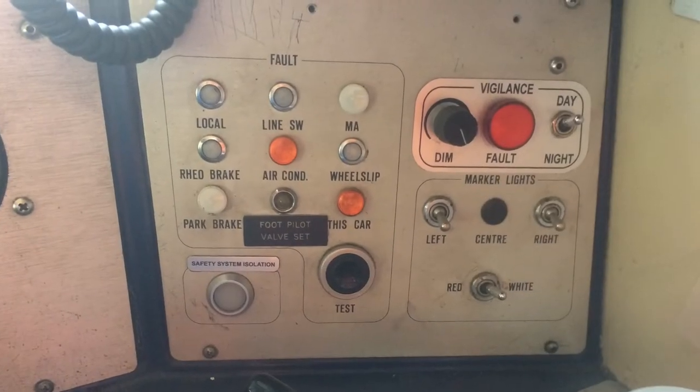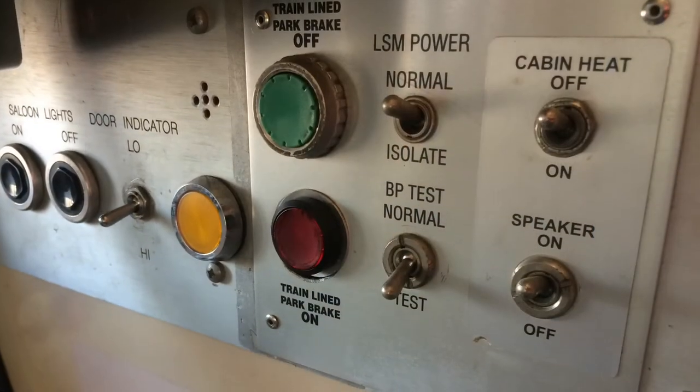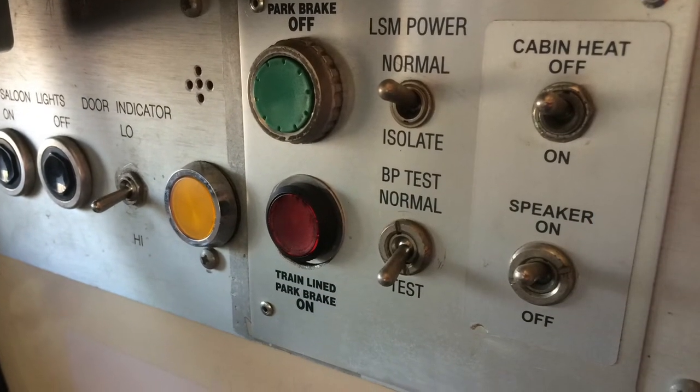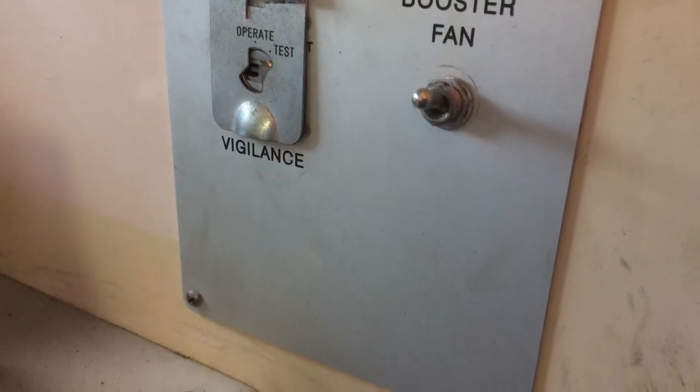This is the pole port and the adjustments for the vigilance, and then this is the park brake and the lights in the cabin for passengers. Then it's the cabin heater and this is the air conditioner booster panel.